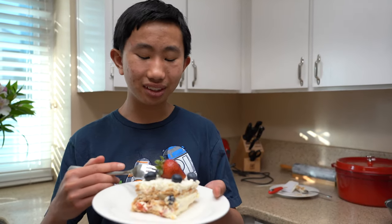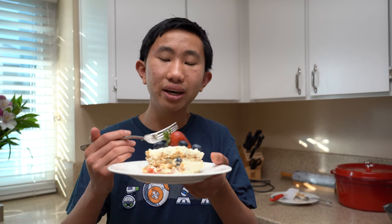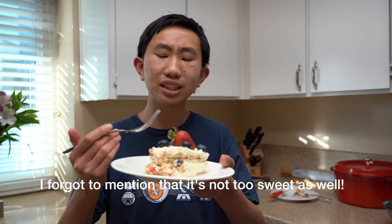I just plated our icebox cake, and I have to say it looks absolutely delicious — so let's see how it is! I love it! The graham crackers are nice and soft and crumbly; they're not so crunchy because they've been soaked by the whipped cream. The whipped cream is very dense and very fluffy all at the same time, and I love the flavor. You can definitely taste the almond extract, and there's a little bit of vanilla, and I think that pairs really nicely with the fresh berries because they're super juicy and super fresh. It is definitely something I highly recommend — it's so good!